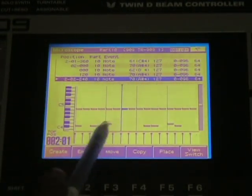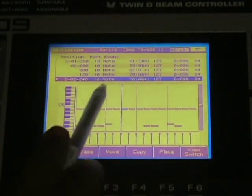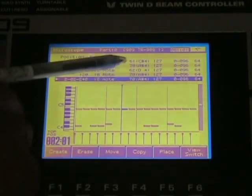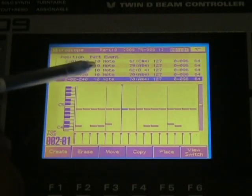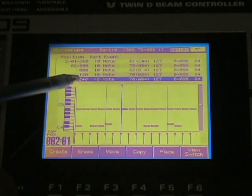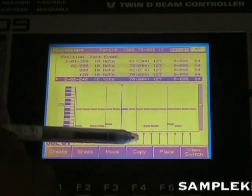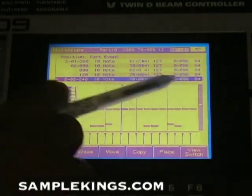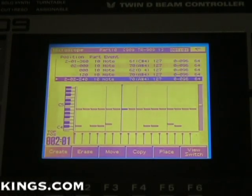We know this is the hi-hat, this is the snare, this row here is the kick drums. And up here, it tells us the velocity, which is 120 — the notes that we hit. The part they belong to, part 10, that note. The position of where it's at in the sequence. This is all data here — that's our MIDI data recorded right there.